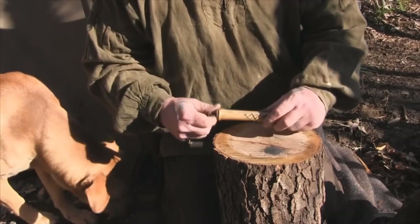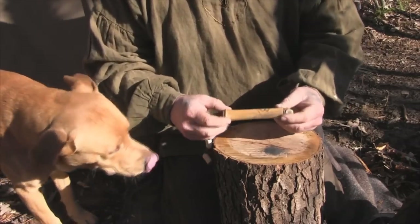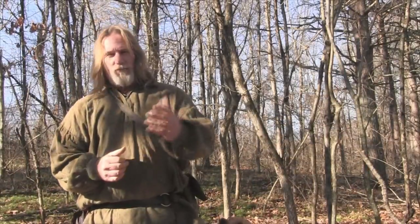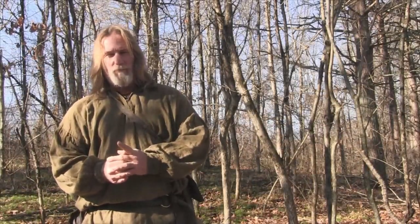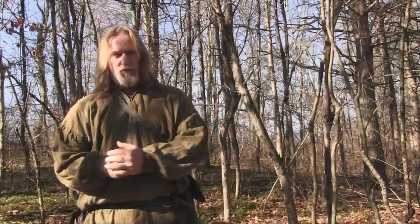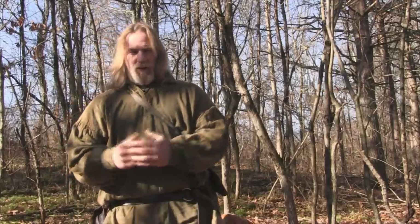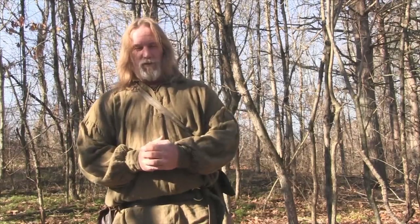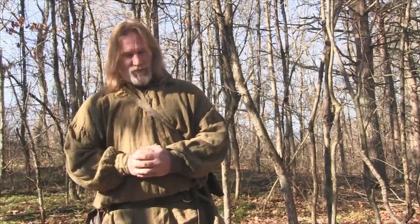Folks, I'm Dave Canterbury with the Pathfinder School. I thank you for joining me out here today for this short video on the Sami repair kit. I appreciate your views and your support. I thank you for everything you do for my school, my family, our business, all of our instructors, sponsors, affiliates, and friends. I'll be back with another video as soon as I can. Thanks.